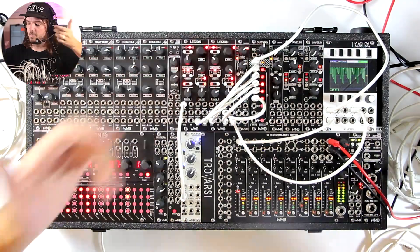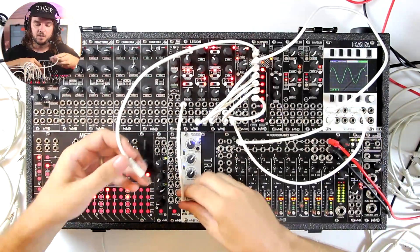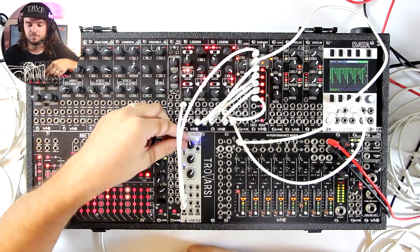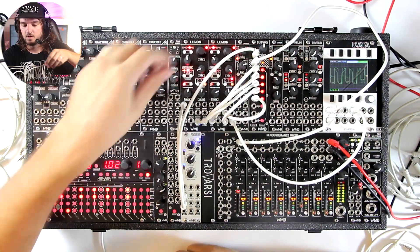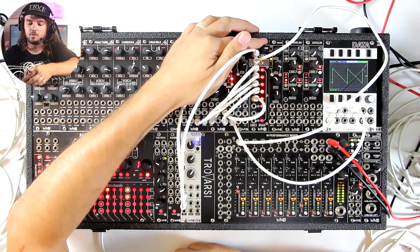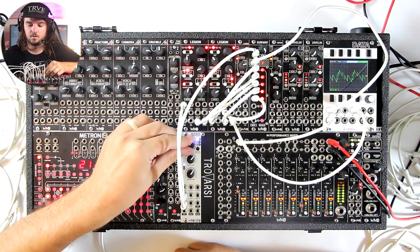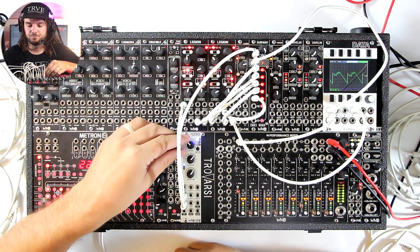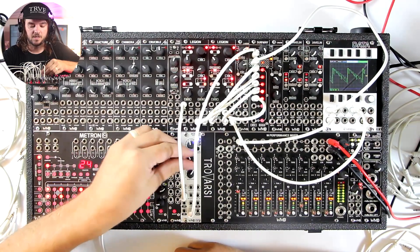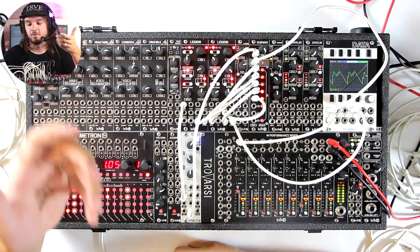So now we can do a couple of things with this — we can morph through, we can scan through. We could use it with CV, so we could take this LFO and run it in. The scan knob then becomes our attenuator. That's kind of cool and fun. We'll use this waveform instead so we've got this one independently doing our PWM.